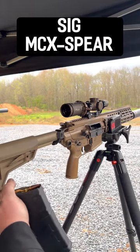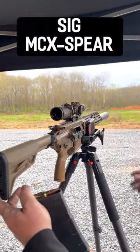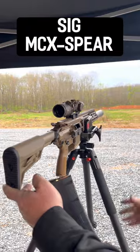Other than that, on top of the gun, we have a Tango 6T on there right now — 1-6 power — and then a 6-hour SLH suppressor.